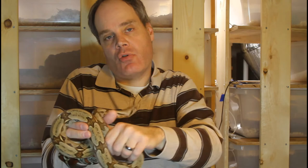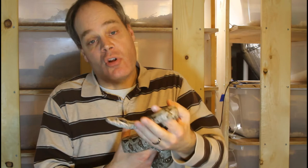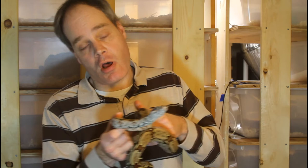Looking closely, above the eye there are a couple of markings above each of this guy's eyes known as eyelash markings. Not all red-tails have them, but some do have these two eyelash markings above the eye. So that's a Suriname boa constrictor constrictor.